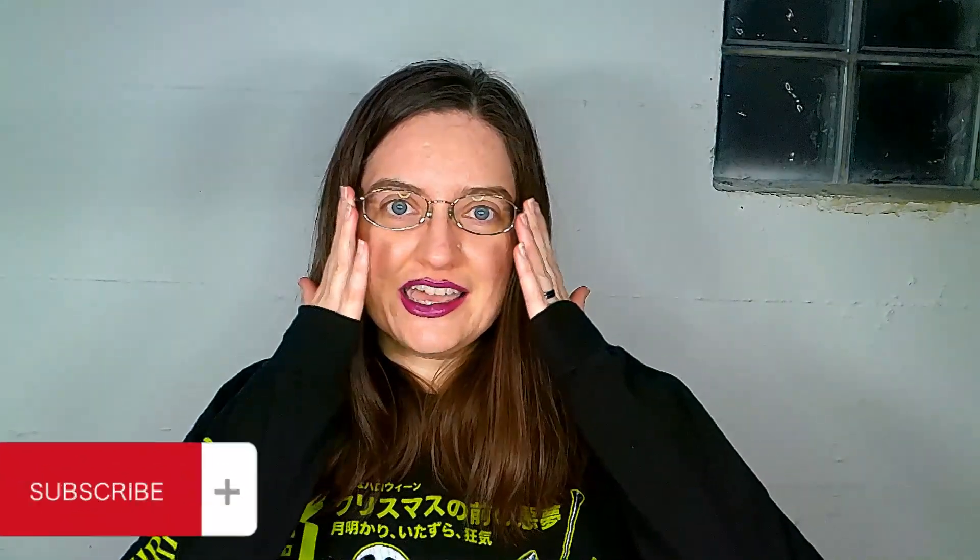Hi! Welcome to the channel, Comfy Cactus. I am Kris, and if you've been here before, welcome back. It's good to see you again. So I am wearing glasses today — I'll just get that out of the way. I've been having a lot of eye issues, so until I go to the doctor, it's glasses time.